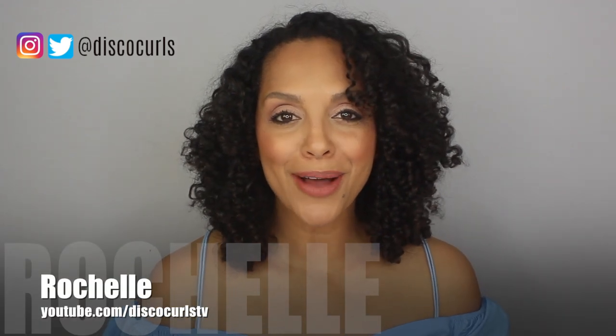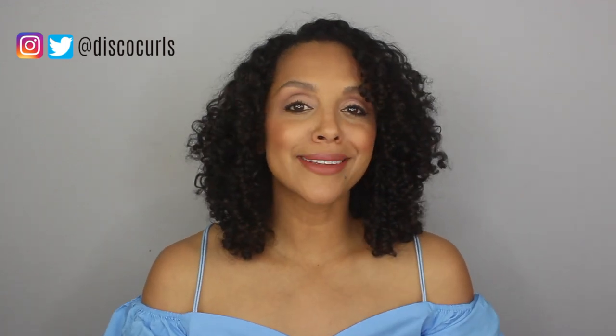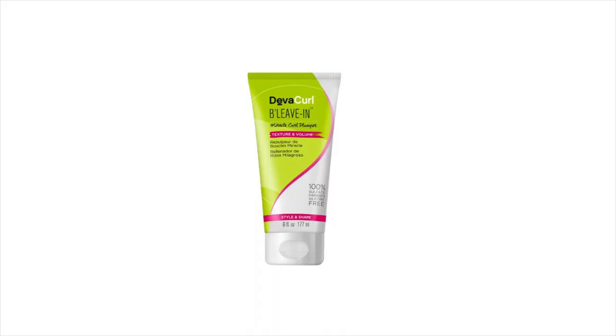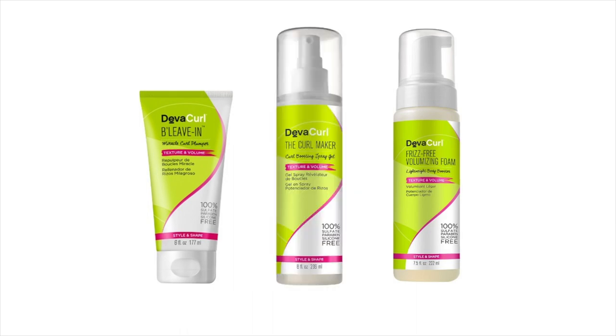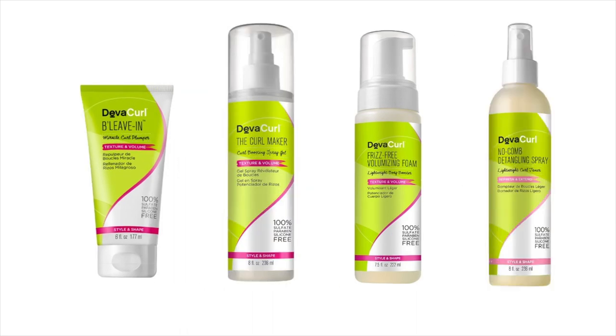Hey curl friends, welcome back to my channel. I'm Rochelle and this is Disco Curls TV. In today's video, I'm going to talk all about DivaCurl products that I've never tried. Well, actually that's not completely true — some of these products have been used on me at a salon, but I've never used them in my at-home routine. I'm going to give you the scoop on DivaCurl's Believe In, Frizz-Free Volumizing Foam, the Curl Maker, and the No Comb Detangling Spray. So if you'd like to know more about how these products worked on my hair, just keep watching.